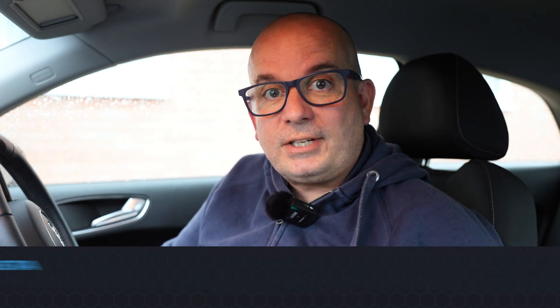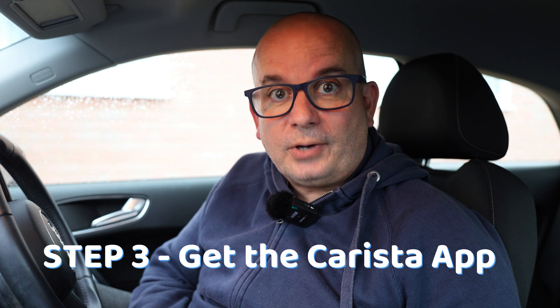Next job is to download the Carista app. Just go onto the Apple App Store or the Google Play Store and download the app for your phone. Once the device arrives, you'll get a code for one month's free use of the Carista app. After that, it's £9.99 for one month, £19.99 for three months, or £46.99 for 12 months — equivalent pricing wherever you are in the world.